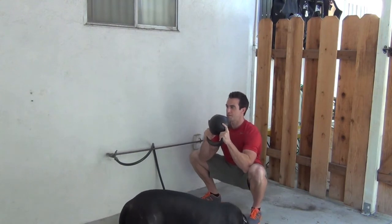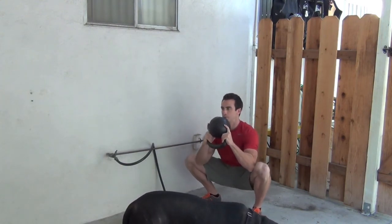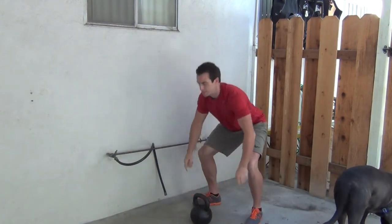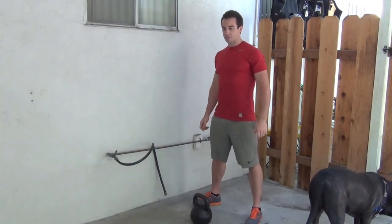As you do, you'll feel yourself sink a little bit deeper. Set that down and stand up. Now shake off any tension in between sets.